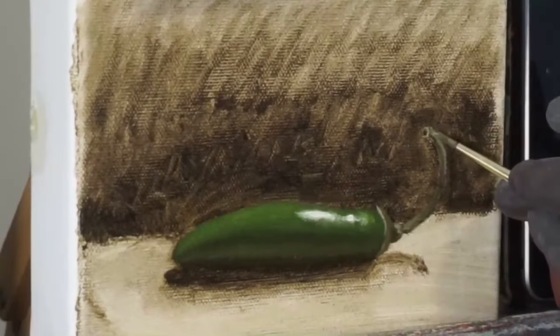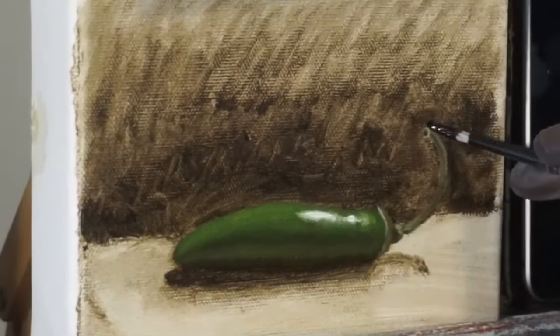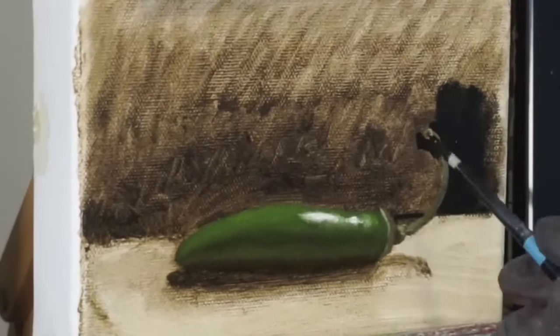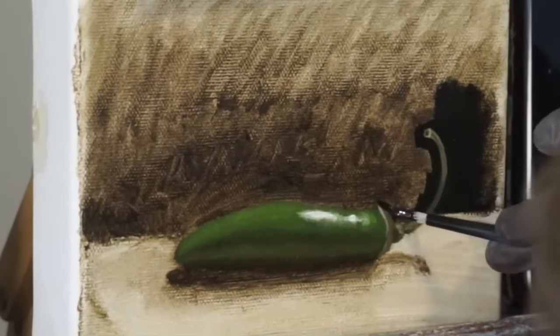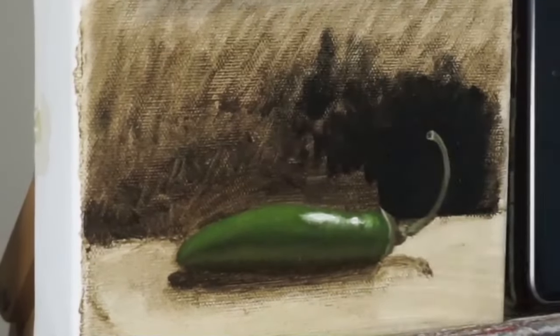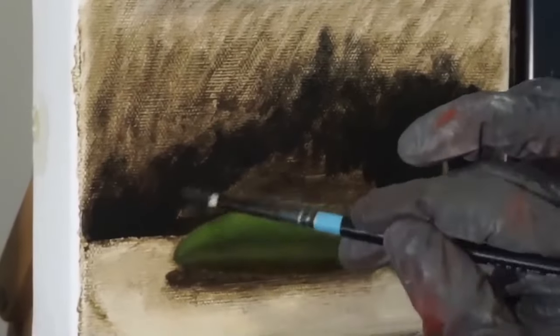I'm getting to the stem, and this is kind of tricky just because of the size of it — it's so skinny. So I'll do my best, but I do plan on doing a second layer, so I'll touch up any imperfections when I go through and do another pass. I'll use the background to help define it, and that will help quite a bit. And I'm just finishing the three-dimensional space here to conclude this step.